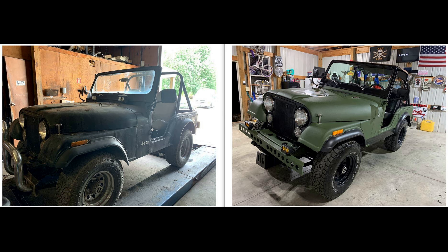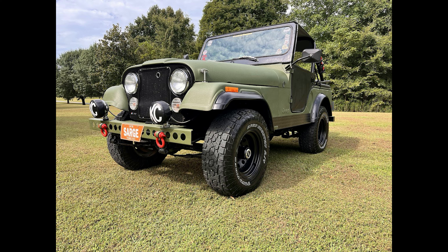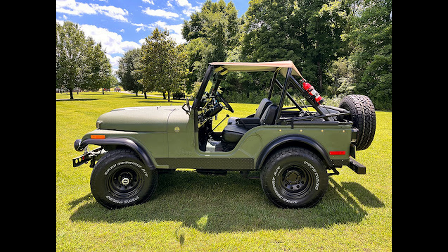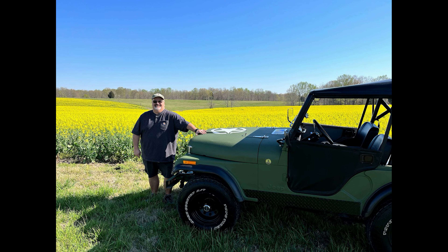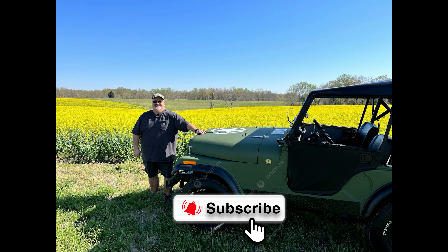I hope you've watched my older videos, but just in case: Sarge is a 1978 CJ5 Basic narrow track with a 258 inline 6-cylinder, with a Carter one-barrel carburetor, AMC 20 rear axle with a one-piece axle kit, and a Dana 30 front axle with locking hubs. It has a Borg Warner T150 three-speed transmission with a Dana 20 transfer case.